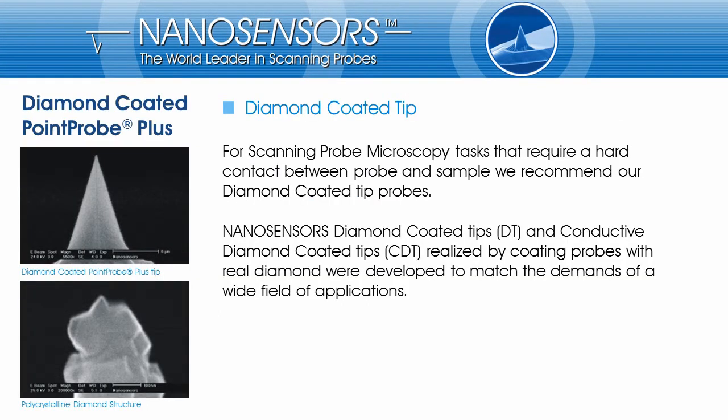Diamond-coated probes were developed in order to allow high forces between tip and sample during SPM measurements. Two basic types of diamond-coated probes are available: electrically conductive and non-conductive probes.